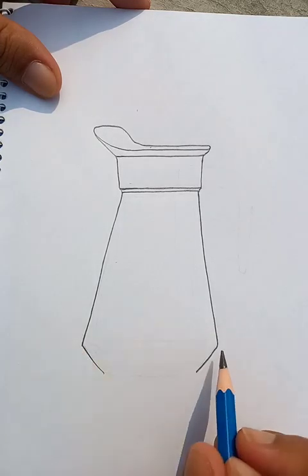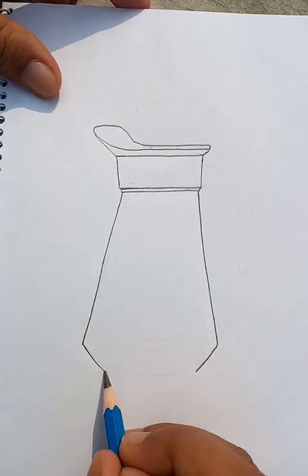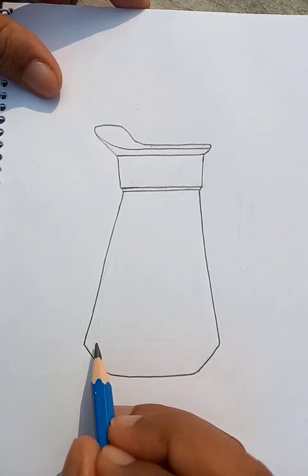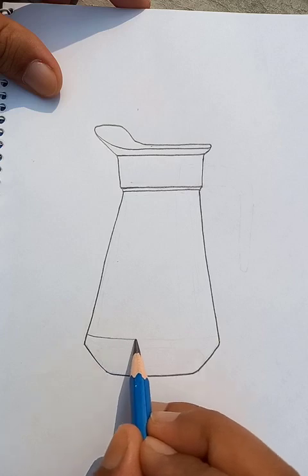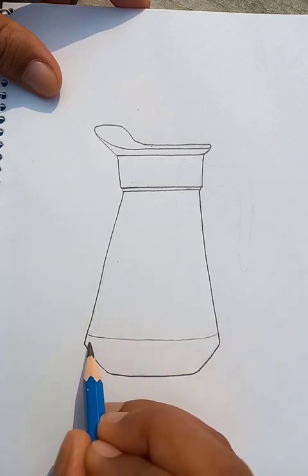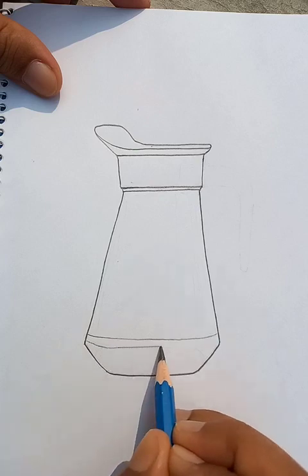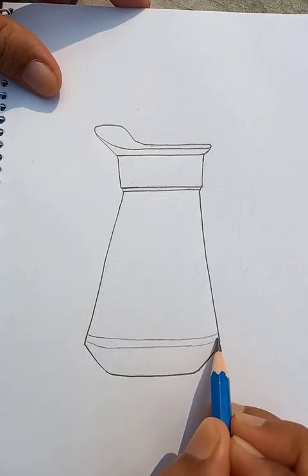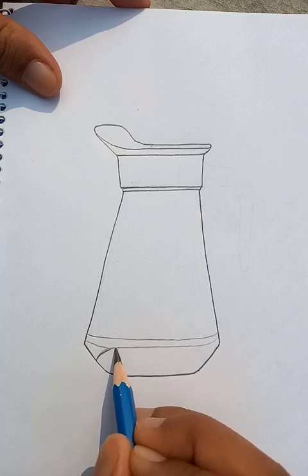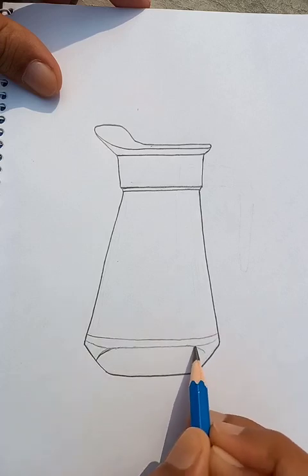The two sides are equally proportionate and we're going to connect these two points. Another point we're going to connect like this — another point is here. And the bottom of the glass.